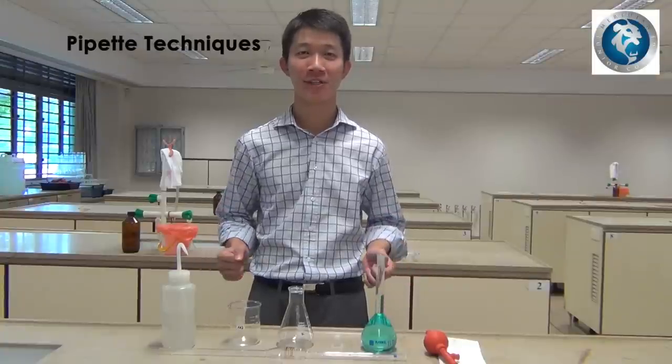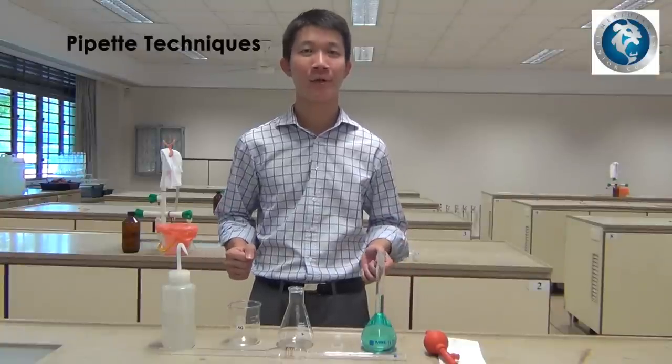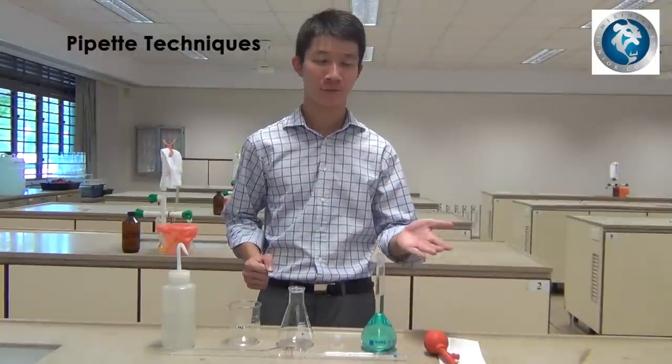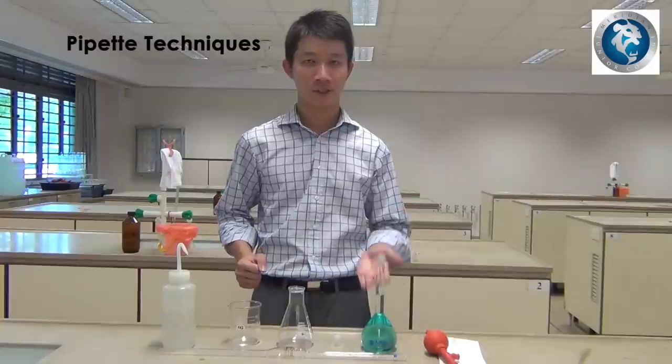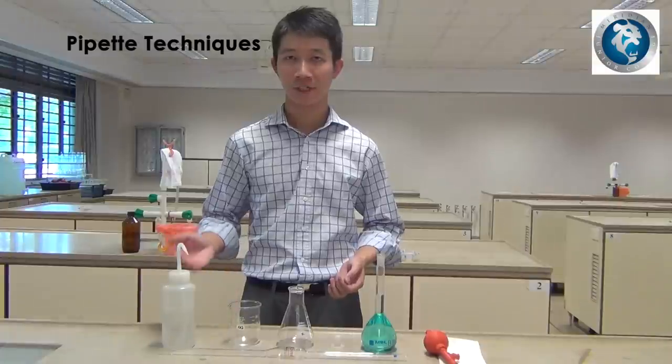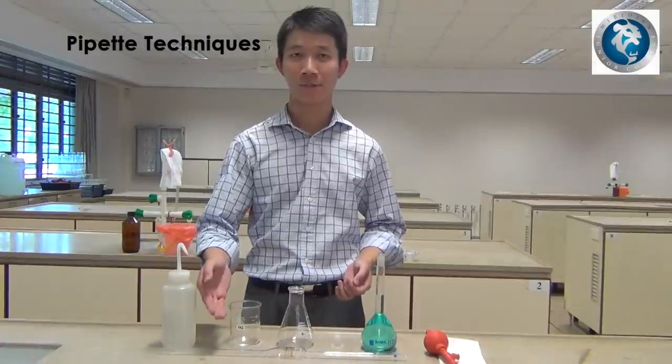In this lesson, you'll be learning how to use a pipette. What are the apparatus that you need? You need a paper towel, pipette filler, a solution, conical flask, glass beaker, deionized water, and a pipette.